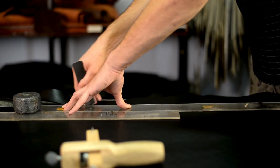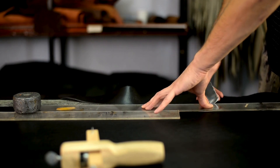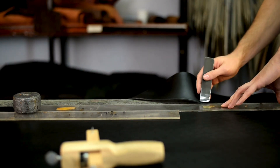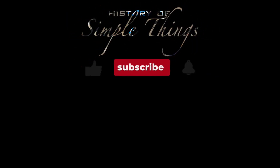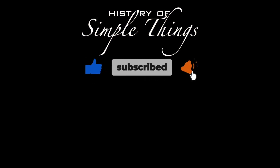Thank you for watching. If you have suggestions for our next video, feel free to share them in the comments below. We'll be sure to give you an acknowledgment for your contribution. Thank you for joining us on this journey through the history of simple things. Don't forget to like, subscribe, and stay tuned for more stories woven through the smallest details.